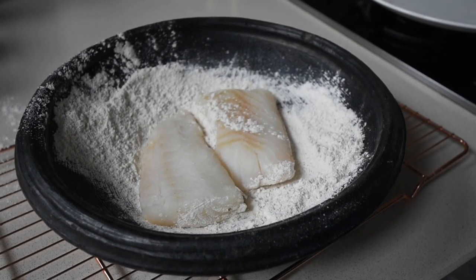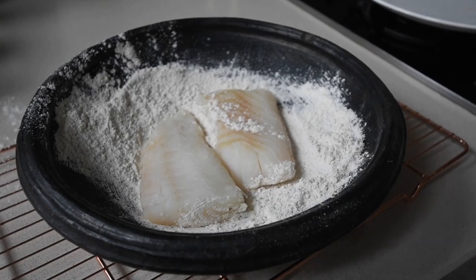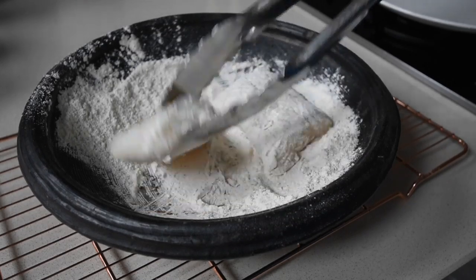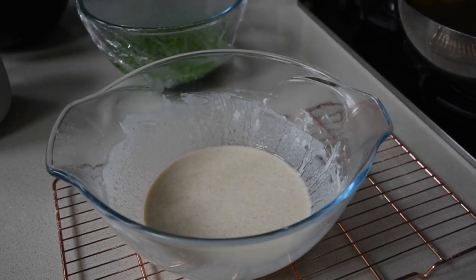Multitasking — I'm tossing the cod in the flour. Toss your cod in the seasoned flour until it's well covered. If your batter is in the fridge, this is the point to remove it and let it come up to room temperature.